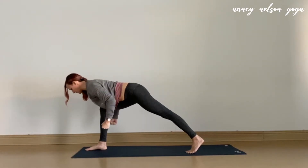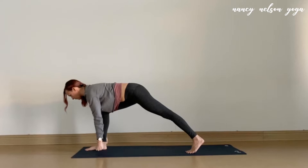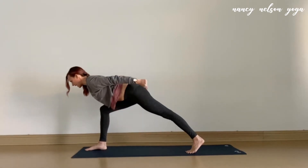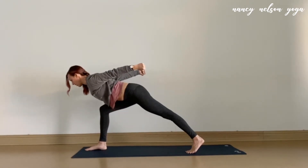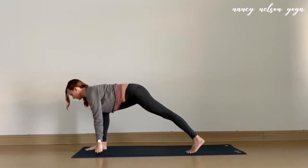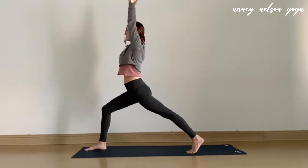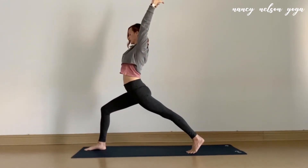Good. And then exhale, tap the arms down, knuckles touch the earth. Inhale, reach the knuckles straight back behind you, triceps really strong. And then exhale, tap the earth. This time as you inhale, unleash the hands, scoop the arms forward and up, coming high into your crescent lunge.